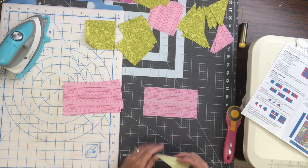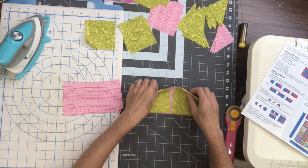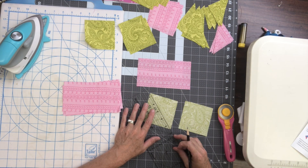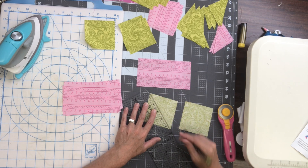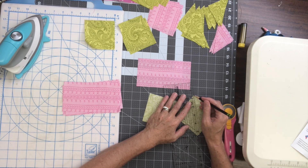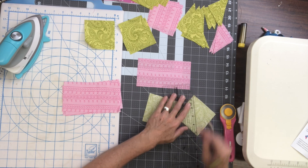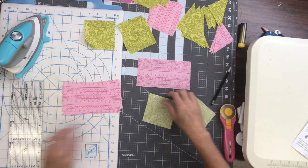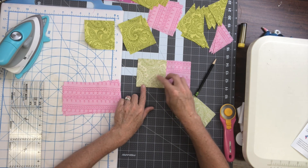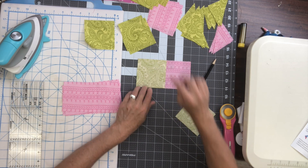For our first step we're going to take a pink background triangle and two green squares. We're going to start out by drawing a line on the wrong side of our two squares diagonally from corner to corner. I'm just using a pencil — you could also use a water-soluble marking pen or chalk, whatever your preferred method is. Then I'm going to take the first square and lay it on my rectangle so the diagonal line runs from the lower corner to the upper point, and I'm going to stitch on that line.